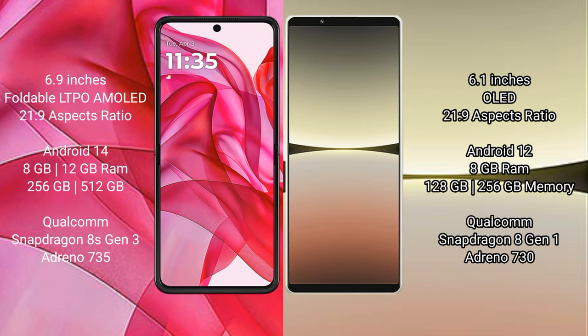The Motorola Edge 50 Ultra runs on the Android 14 operating system. The Sony Xperia 5 Mark 4 runs on the Android 12 operating system. The Motorola Edge 50 Ultra comes with 8GB and 12GB RAM options, and 256GB and 512GB internal storage, powered by the Qualcomm Snapdragon 8s Gen 3 processor with Adreno 735 GPU.